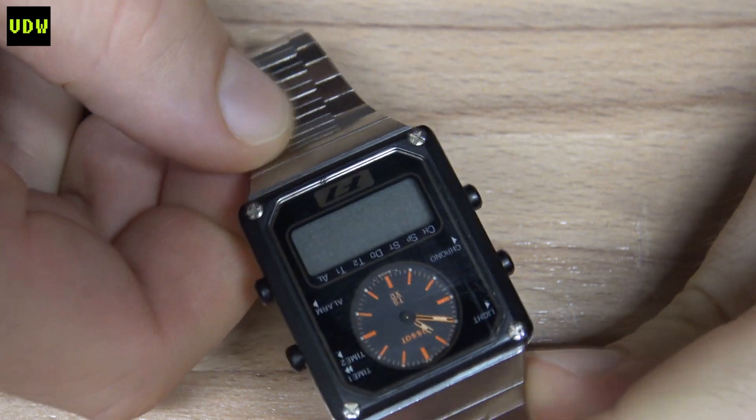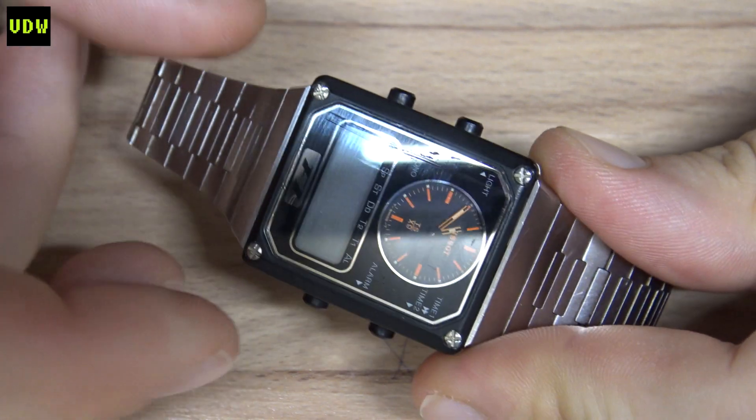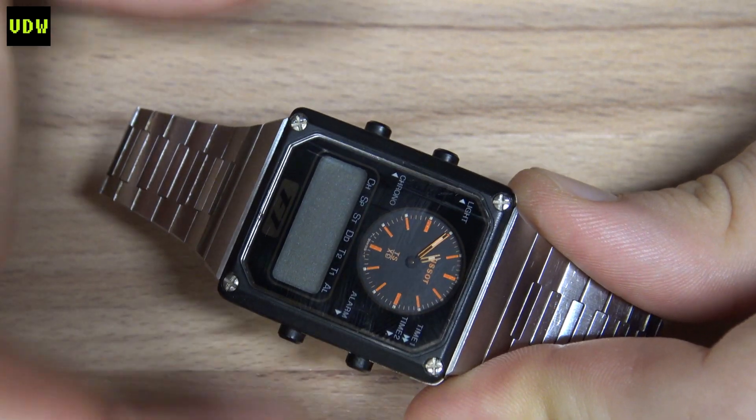Welcome back, digital watch fans, to Vintage Digital Watches. I promised you that we would do a fix and overhaul video on the Tissot TSX9 that I showed you in the last haul video. Here it is on the bench. I was super lucky to find this for £89, and it's time for a complete restoration because I was in love with this watch before getting it and even more so after seeing it in person.